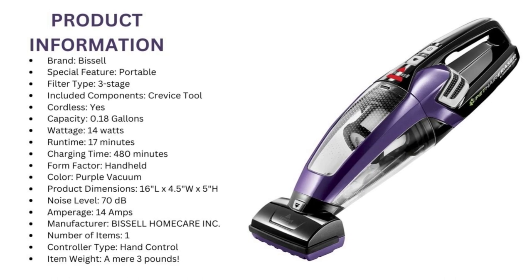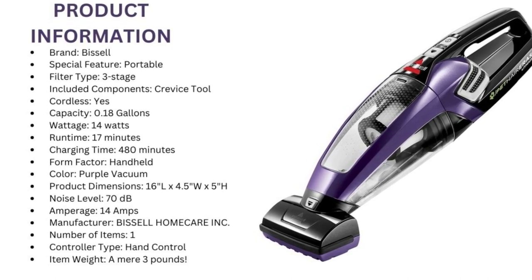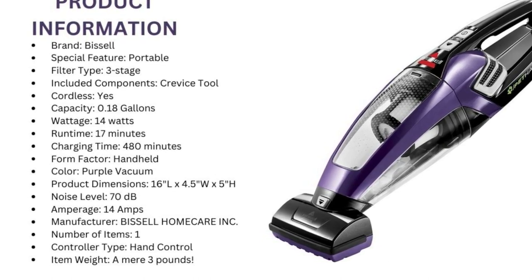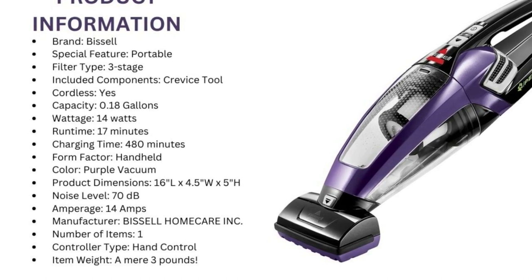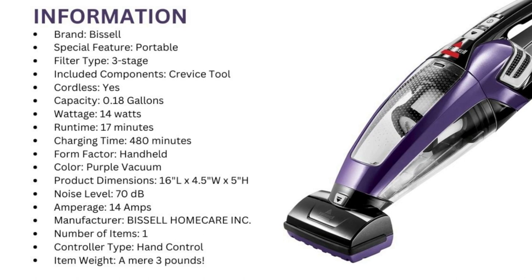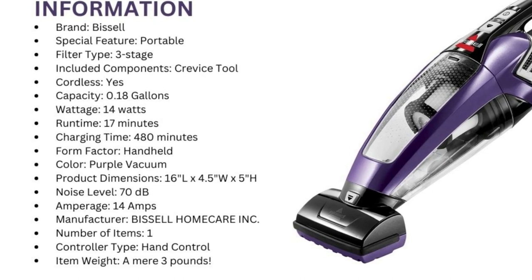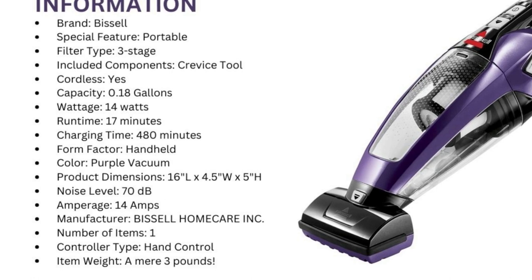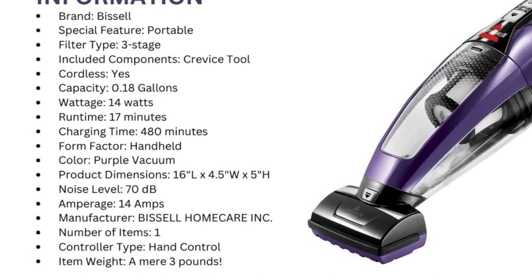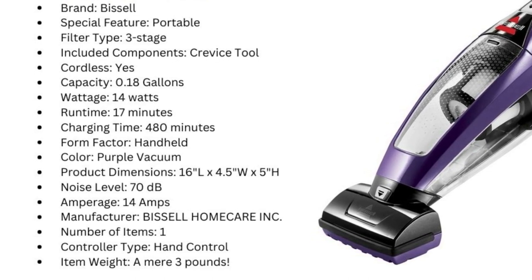Here's some additional product information. Brand: Bissell. Special Feature: Portable. Filter Type: 3-Stage. Included Components: Crevice Tool. Cordless: Yes. Capacity: 0.18 gallons. Wattage: 14 watts. Run time: 17 minutes. Charging time: 480 minutes. Form factor: handheld. Color: purple. Model name: Pet Hair Eraser Lithium-Ion Cordless Hand Vacuum. Product dimensions: 16L x 4.5W x 5H. Noise level: 70 decibels. Amperage: 14 amps. Manufacturer: Bissell Home Care Inc. Number of items: 1. Controller type: hand control. Item weight: a mere 3 pounds. Batteries: 4 lithium-ion batteries required.